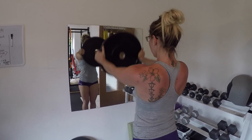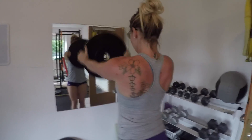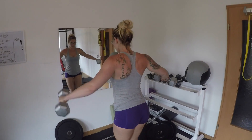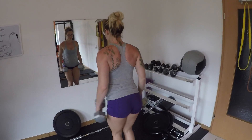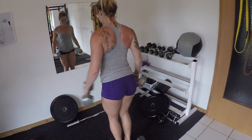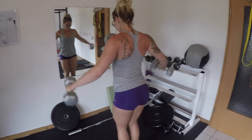Then some plate raises — or steering wheels, there's a bunch of different names for these. I do four reps at the top after I raise it and then slowly lower it, really focusing on the shoulders. Love them. You can grab a 10-pound plate to start — that was a 25-pound plate.